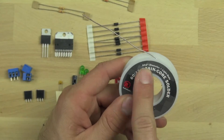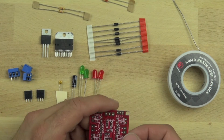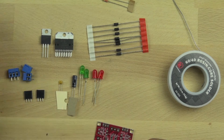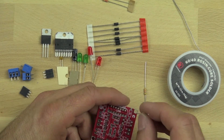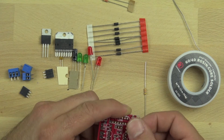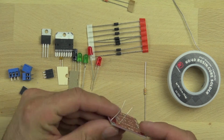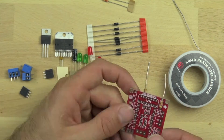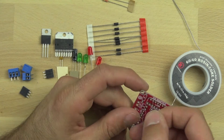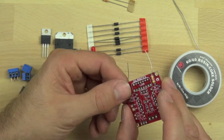To get started, we need to use a rosin core — we're using a rosin core 60/40 solder. The rosin core allows it to stick a little bit better. The first thing we're going to do is select our resistors for our L298 chip. The first resistors are 47k ohm resistors. You can tell they're 47k ohm because, like all resistors, they have stripes on them that indicate what their resistance level is.